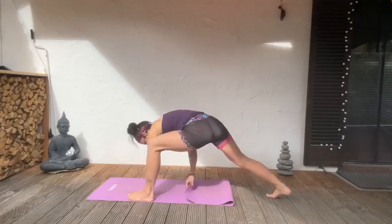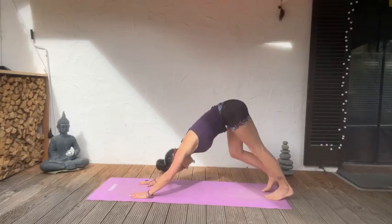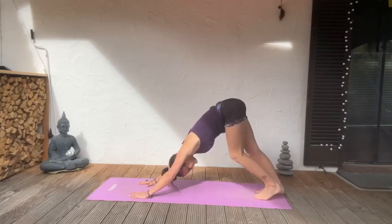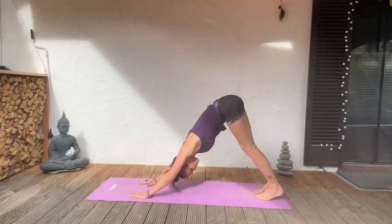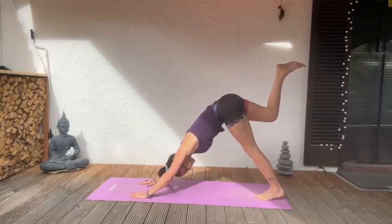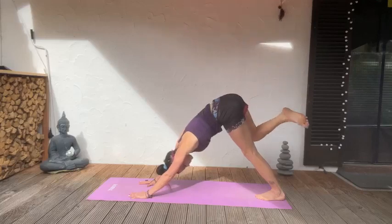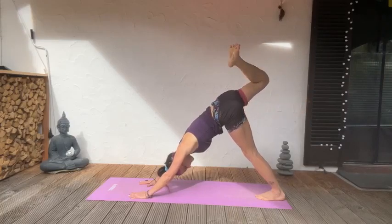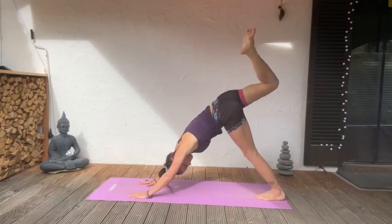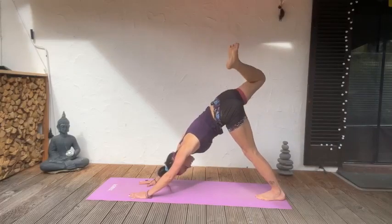Step that right leg back into down dog. Pedal out, do whatever your body tells you. Just notice — maybe your heels are on the ground, maybe you feel more supple. Separate the shoulder blades. Left leg up this time — inhale, you can let the leg fold, keep it here, or draw a circle with that knee. Notice how this hip feels in comparison to the other hip — just stay in the body and be curious.